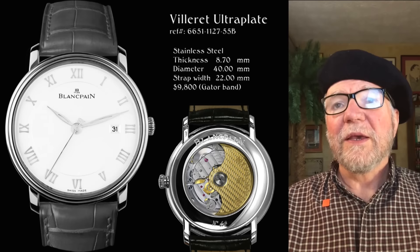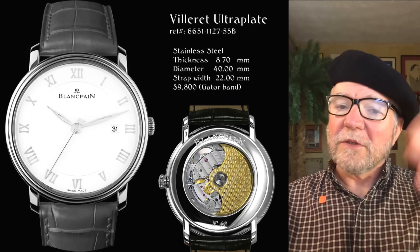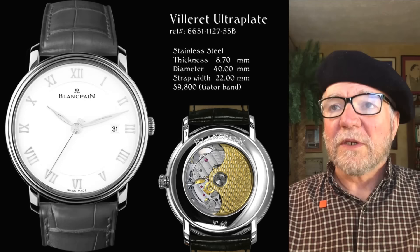Okay, let's take a look at Blancpain. What we're doing, we're going to start with a dress watch. And the reason we're starting with a dress watch is it's actually less expensive than the sports watch — usually it's the other way around. Sports watches are always the entry level, but with Blancpain it's a really neat watch, and that's the dress watch.